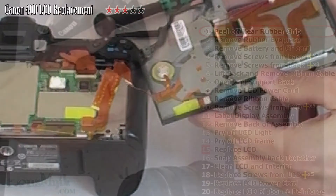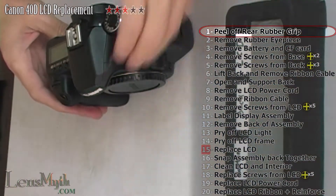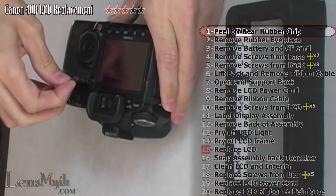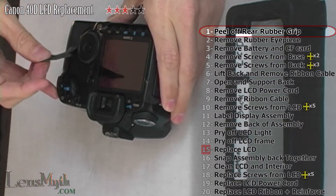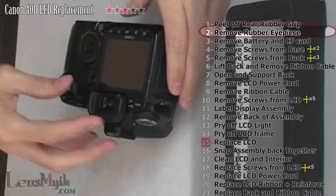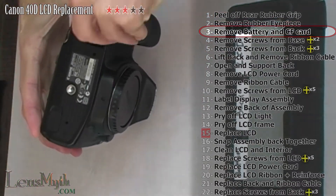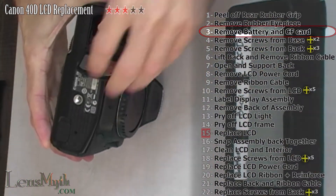To begin, remove the lens, lay the camera gently on its front, and carefully peel off the rubber grip on the back. This does simply peel off and if you do not let it get dirty, it will re-adhere easily. Then, remove the rubber eyepiece to expose the two screws beneath it. Remove the battery and the memory card.